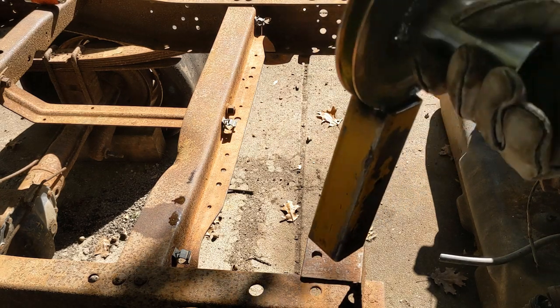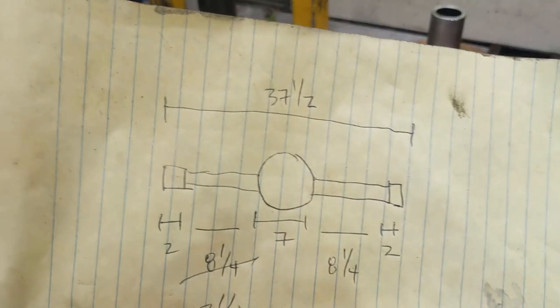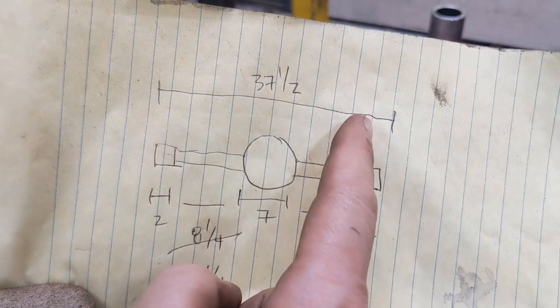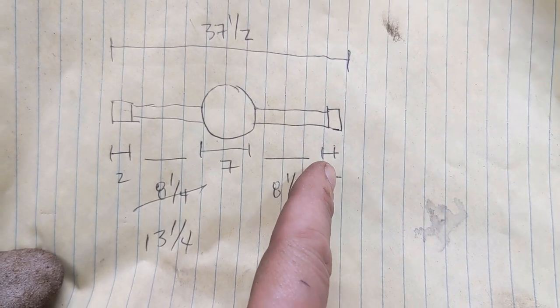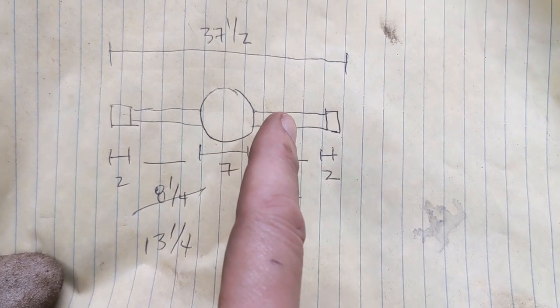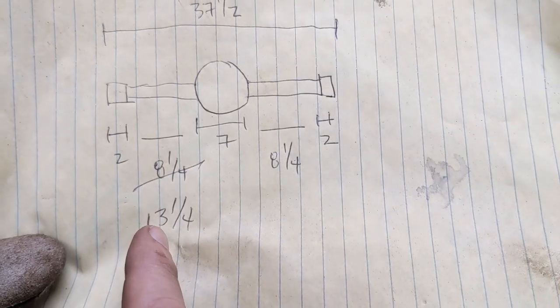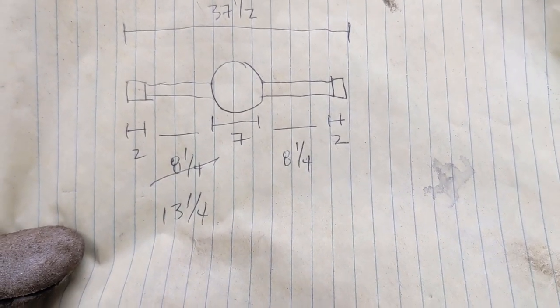That seems way short. I don't know what happened. Turns out my math was bad. That's 37.5 across — 2 plus 7 and 2 is 11, subtract, that's 26 and a half, not 16 and a half. So I had those at 8 inches — they're supposed to be 13. Time to take it apart and start over.